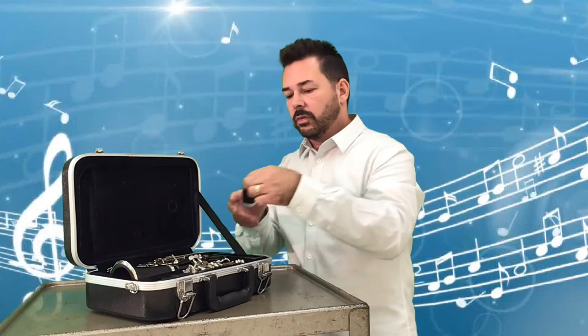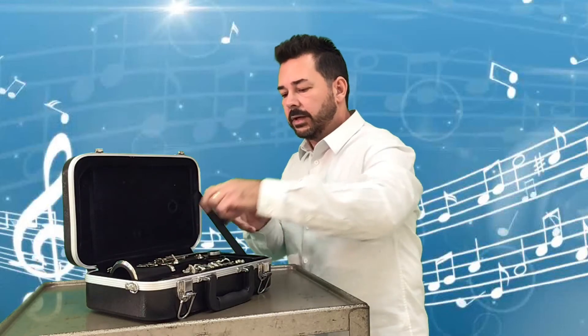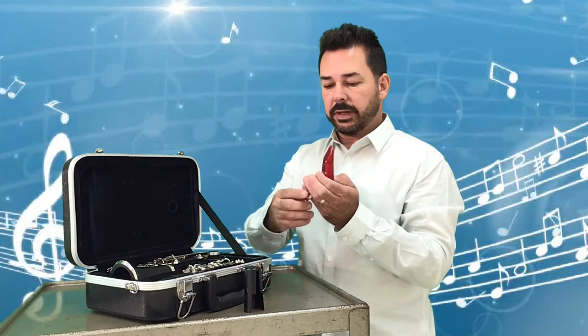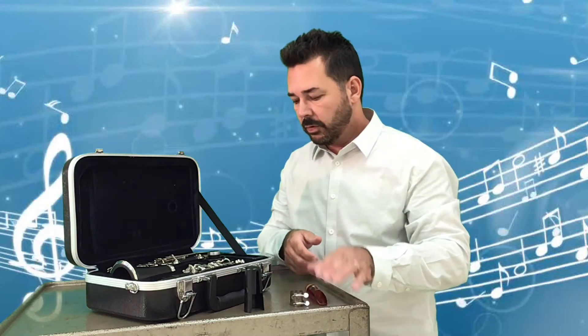Then we have what is called the barrel. In your case you will also find your mouthpiece. The mouthpiece has a mouthpiece cap. It has a metal piece — sometimes gold, sometimes silver — called the ligature. And we have the mouthpiece itself. My mouthpiece is red; yours will be black in your case. Either color doesn't matter — they both work.